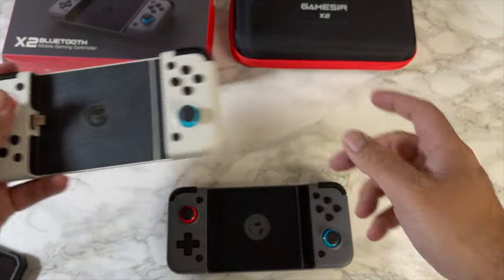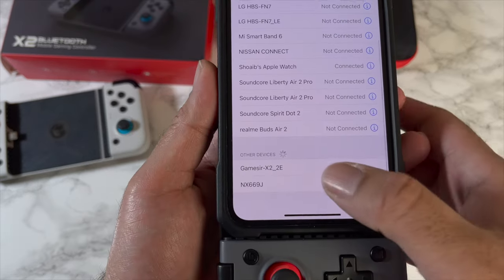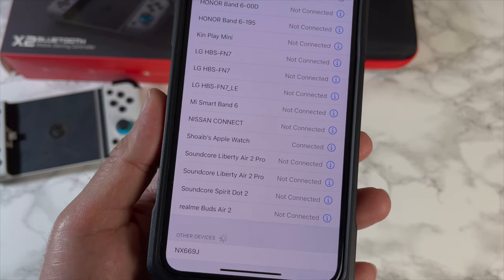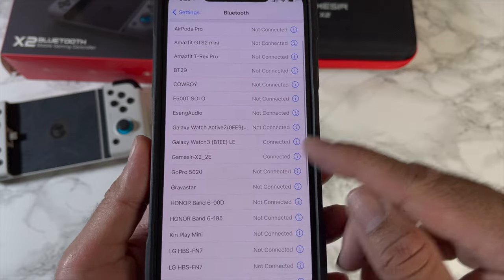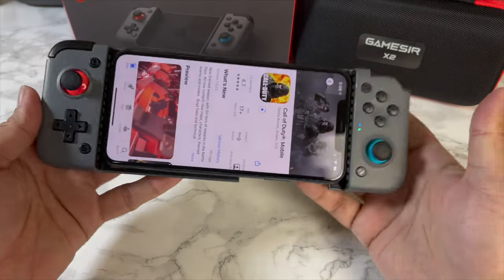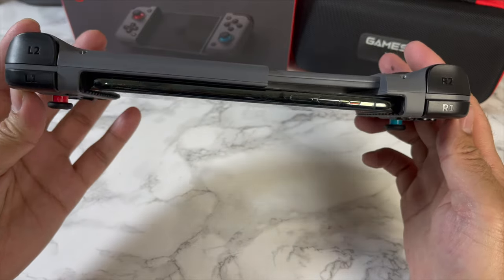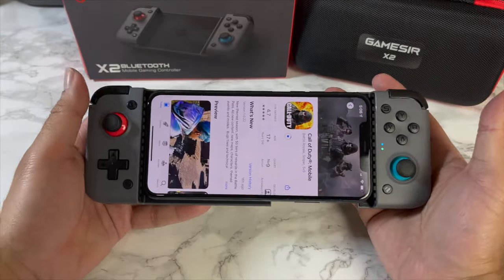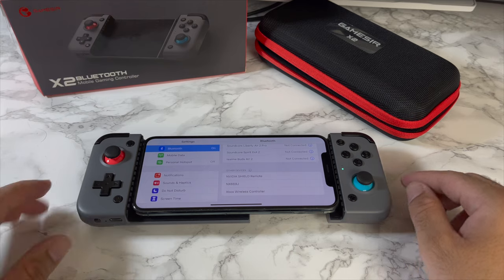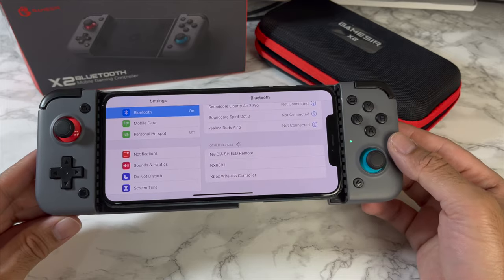The new model has added Bluetooth. To connect, go into Bluetooth settings and look for the GameSir X2 2E Pair — it connected straight away. There are three different connection modes. Keeping the home button and the A button pressed together will show a blue flashing light, which is regular Bluetooth mode.